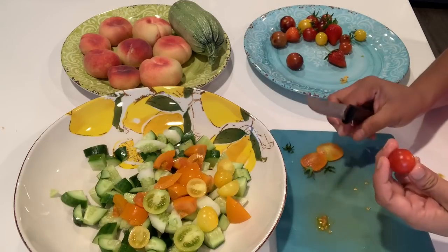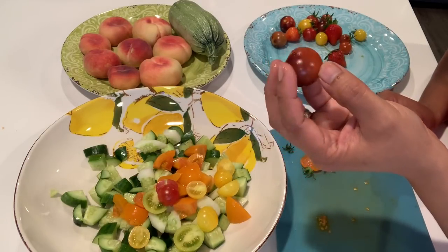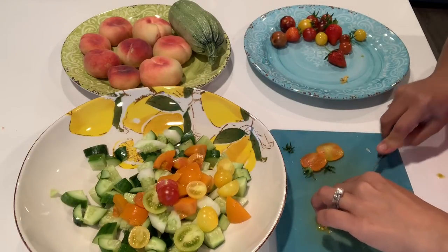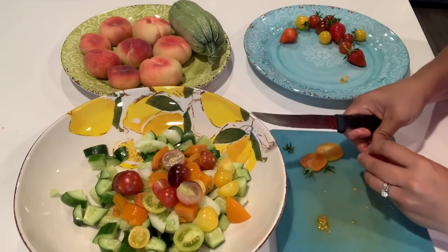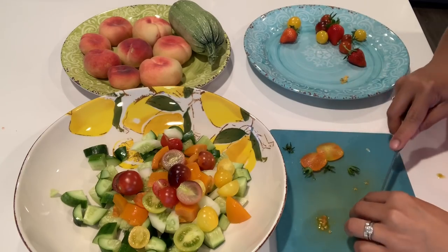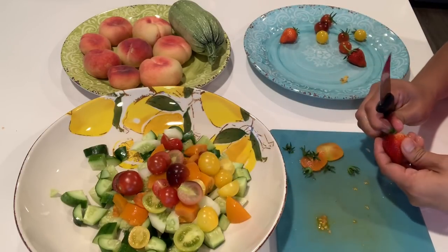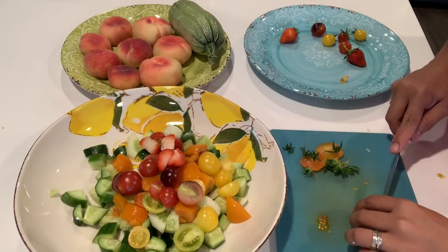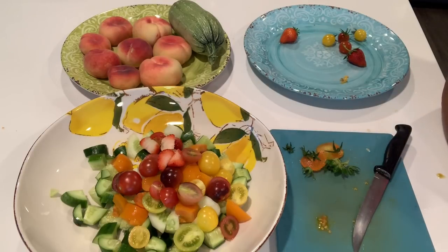This one is Sun Gold. This is Super Sweet 100. And this is Midnight Snap — it starts out purple like this and then turns red when it's ready. Look at the color! I'll move them onto another plate so we can see the colors better — that yellow lemon plate is distracting. I like it better on this plate.